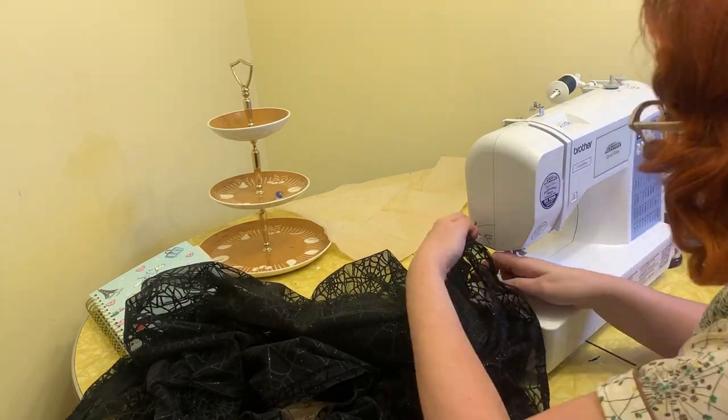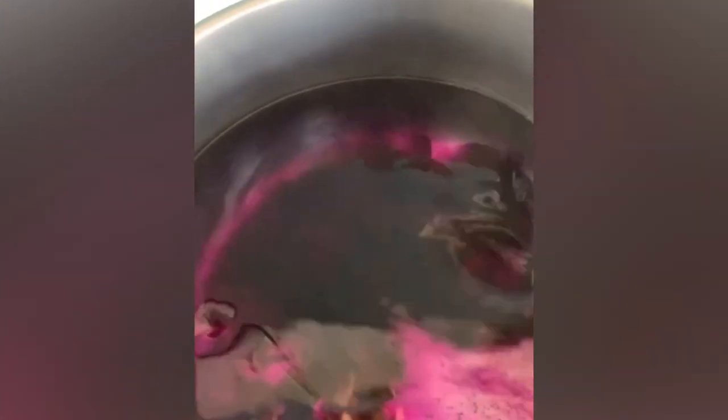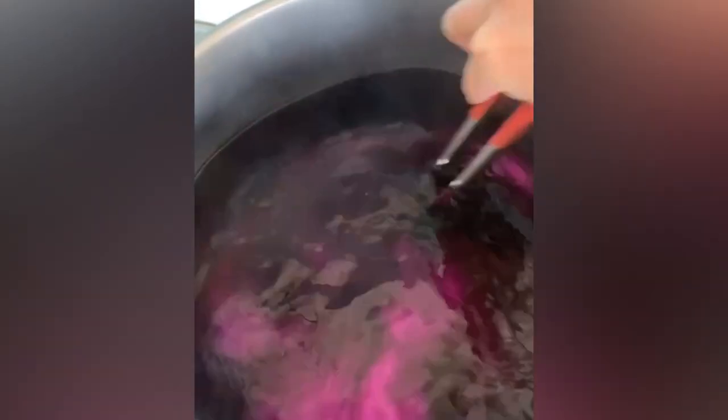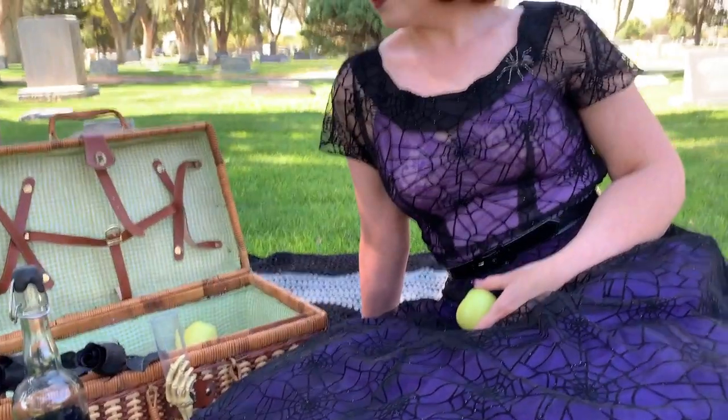I decided I wanted a purple slip underneath. I had a vintage slip that was kind of yellowed, so I used some purple Rit dye and went ahead and dyed that slip a nice pretty shade of lavender. And this is the finished look — I'm so happy with how it turned out! I would totally make this pattern again. My vision of a spooky sheer 1950s dress has come to life, and I couldn't be happier with the results.